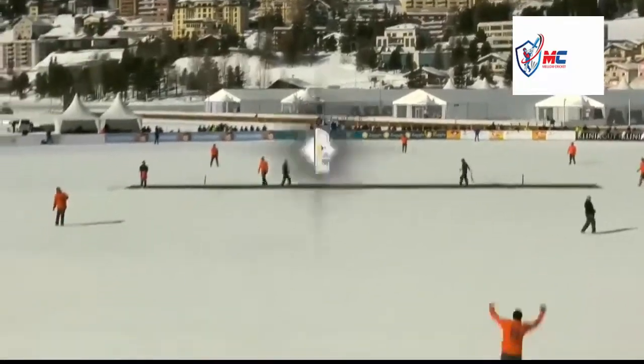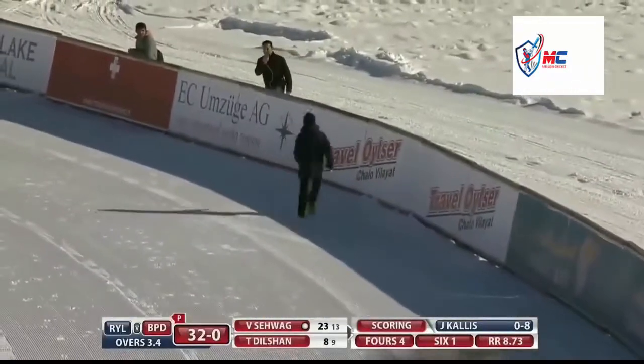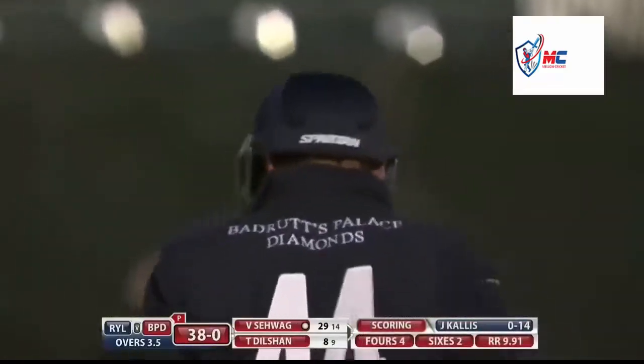I think they're very aware, these players, that when they go aerial the ball is going to travel - it's like hitting the ball in Johannesburg, it goes a long way. And again he's got the pitching wedge out, the ball is almost flicked into the air. He races on to 29 off 14 balls.